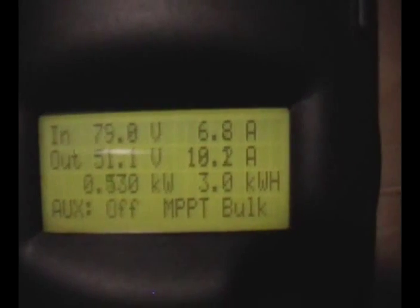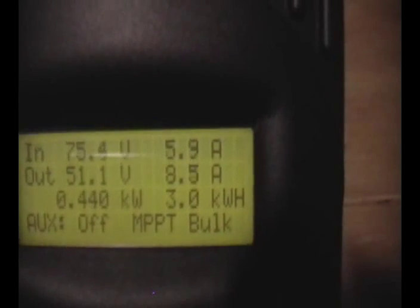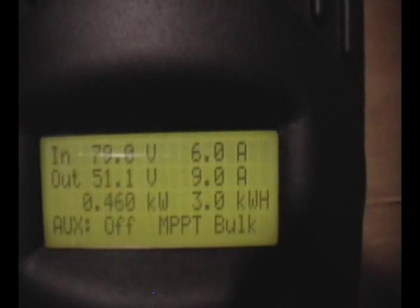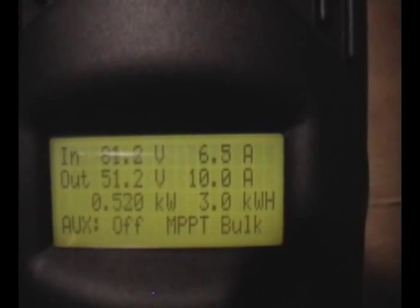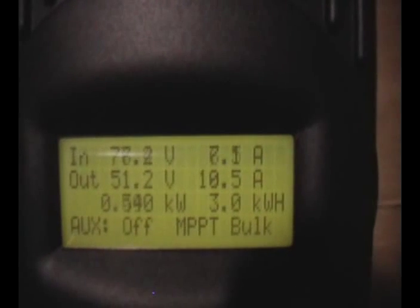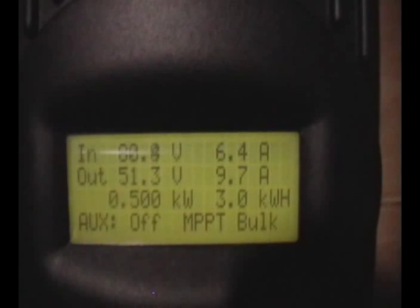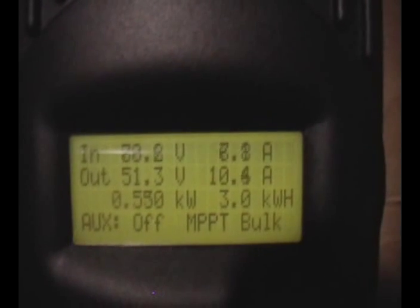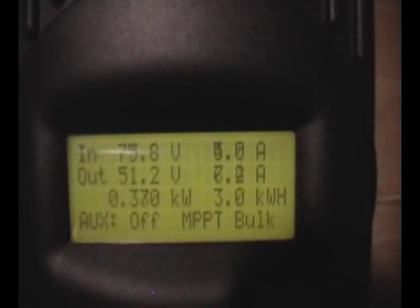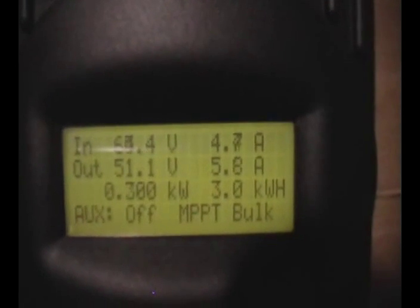Looks like we're getting around 450 to 500 watts. A couple watt hours.